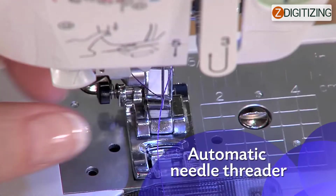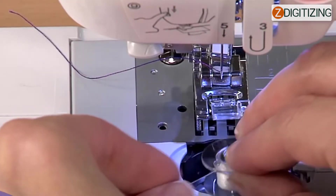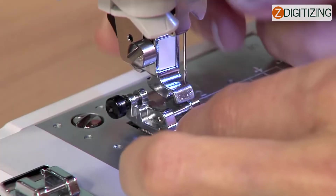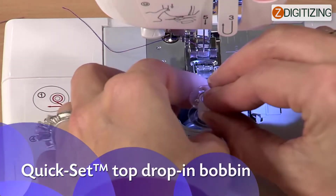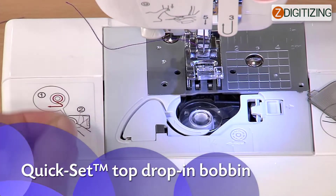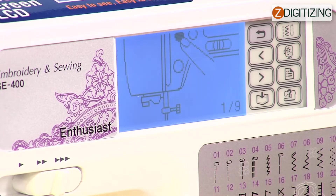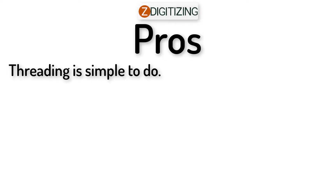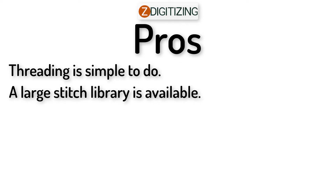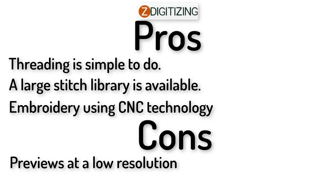Threading is done with the automated needle threader, and the bobbin winding mechanism is very simple to use. Presser feet can be switched off quickly, and a drop-in top bobbin features Quick-Set technology. There are built-in instructions on the SE 400 LCD touch screen monitor on how to use the sewing and embroidery features.